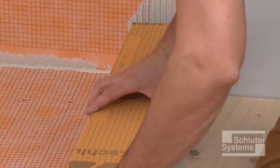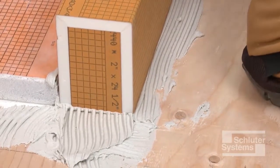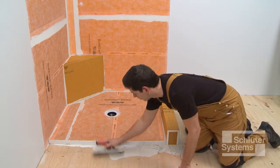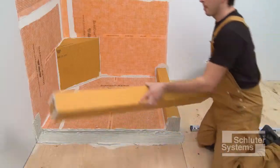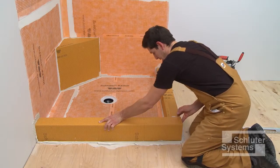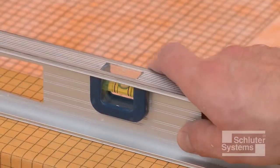Press the curb firmly into place, making sure the cut end is placed against the wall. Repeat the process for the adjacent curb. Verify that the curbs are level.